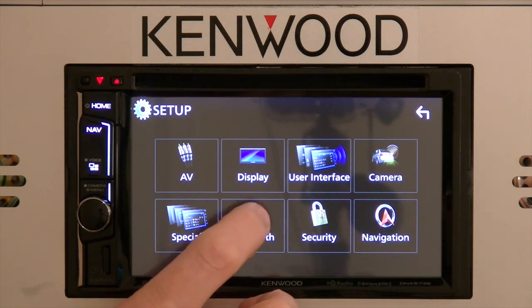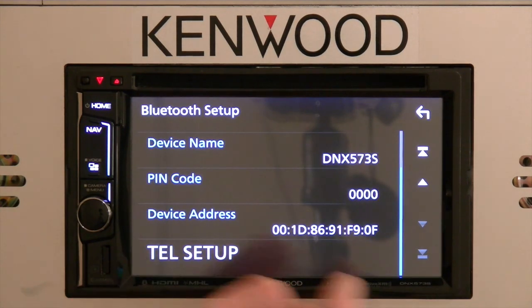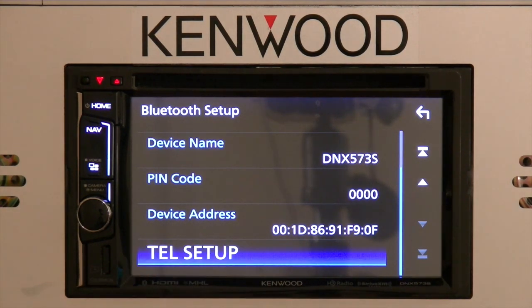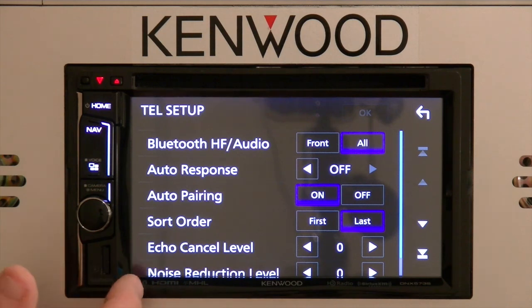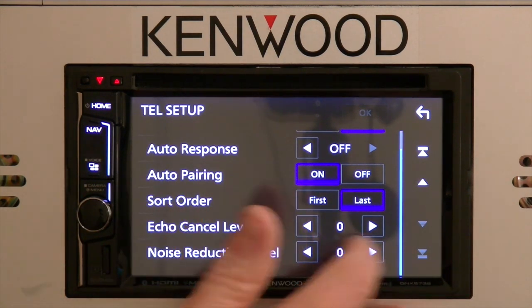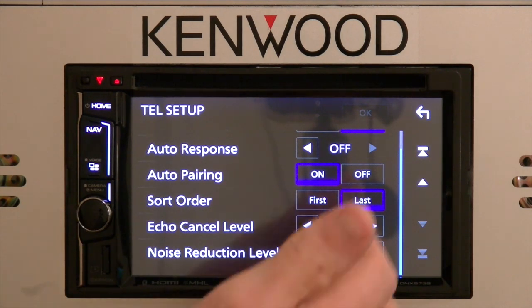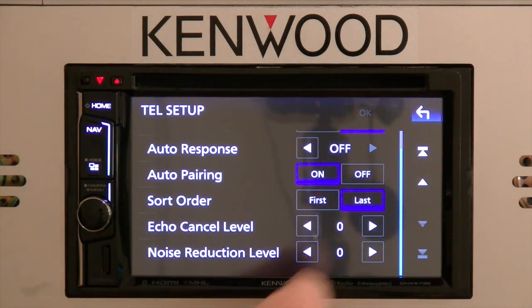The next section will be Bluetooth. In the Bluetooth section, you can simply turn Bluetooth on and off. This is also where, in the telephone setup menu, you'd be able to make fine-tune adjustments like echo cancellation and noise reduction levels. For different environments and different vehicles, this is where you'd make those adjustment settings.